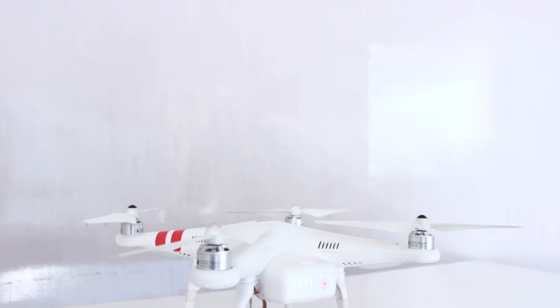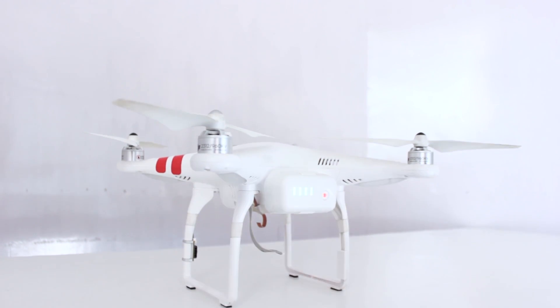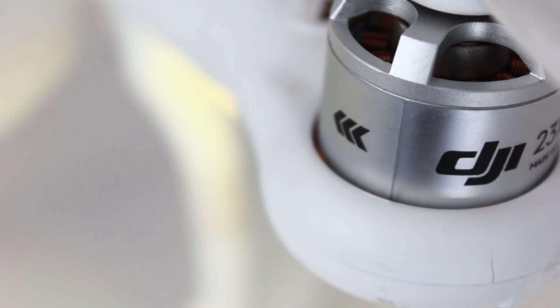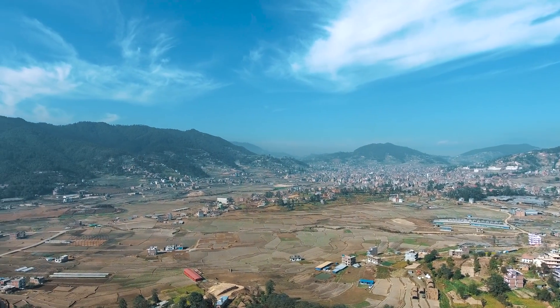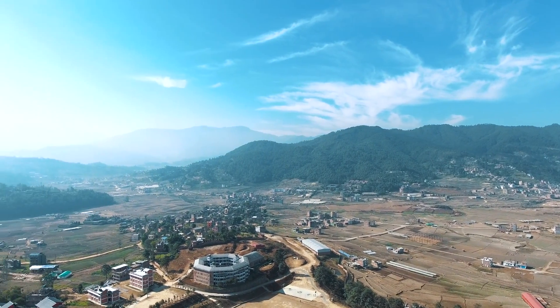DJI Phantom 2 is extremely well built, easy to fly, and it stays in the air for quite some time. It certainly can be your first drone. DJI Phantom 2 is a decent piece of technology, and drones are definitely one of the more expensive gadgets to have. Many of you might not have flown a drone before, so it might be wiser to go with the cheapest drone possible, and that's the DJI Phantom 2. You can still make a lot out of it if you buy a GoPro separately, which fits right into the stabilizer that comes with the drone. Fly safe and fly responsibly. Thanks for watching — like and subscribe if you haven't done it already, and I'll catch you in the next one.